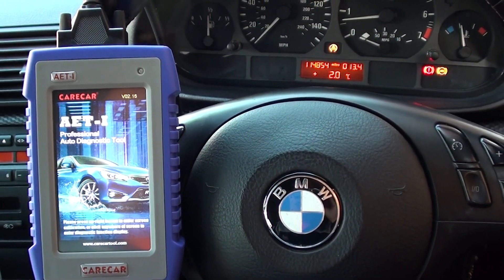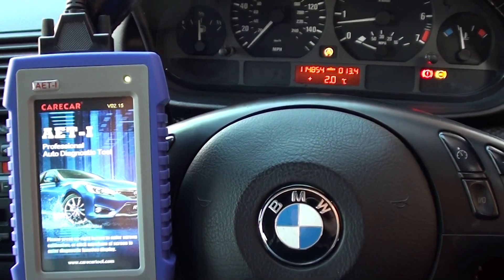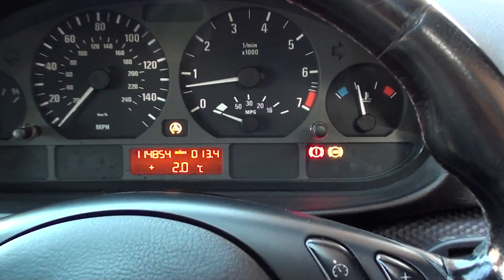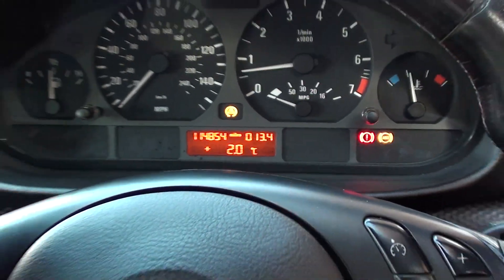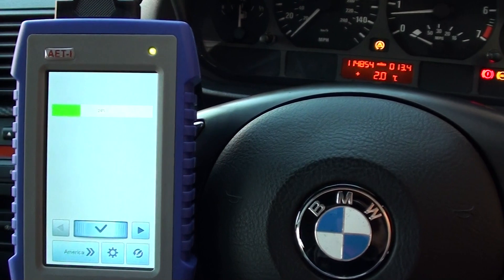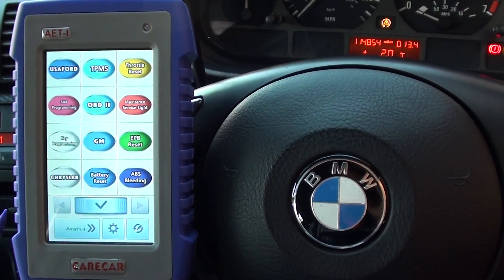Hi guys, so this is the Carcare AET1 diagnostic kit. I'm just going to do a short demonstration. As you can see on this BMW here, we have the ABS light, the brake light, and the traction warning light displayed on our dashboard. Now we're going to show you this kit in action, basically first of all diagnosing the actual fault.